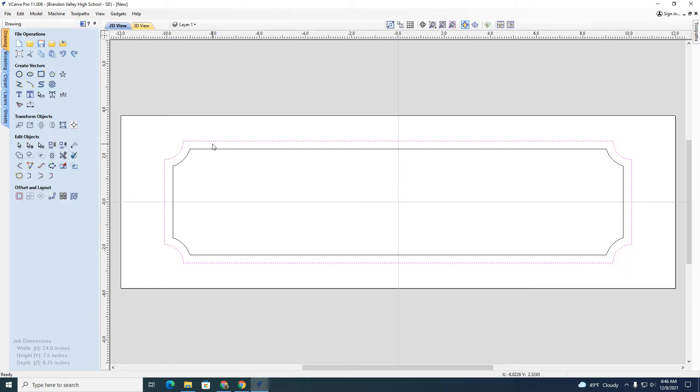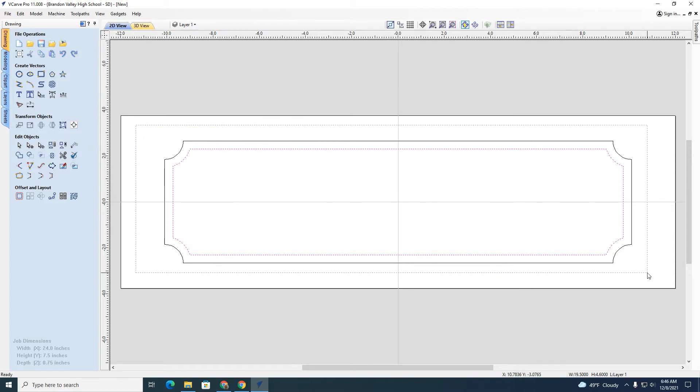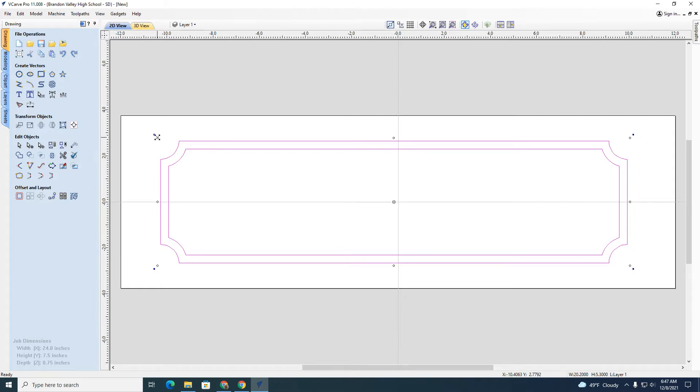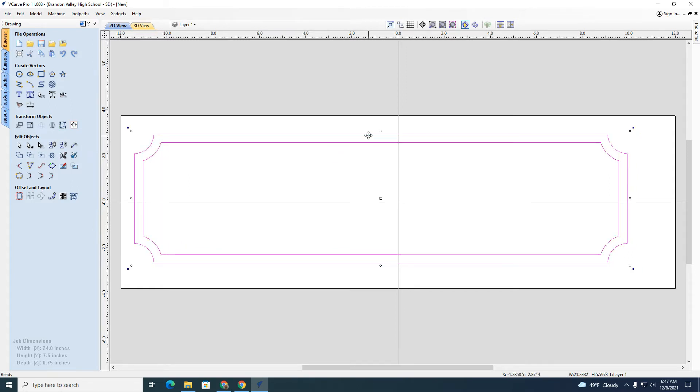I think I want to make this a little bigger, but these are two separate vectors so I can't move them at the same time. What I can do is group them. I'll drag around them and hit the group button. Now these are one vector, so if I want to enlarge it, I can do that.